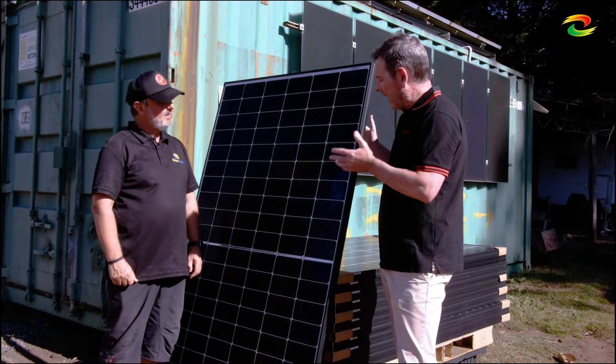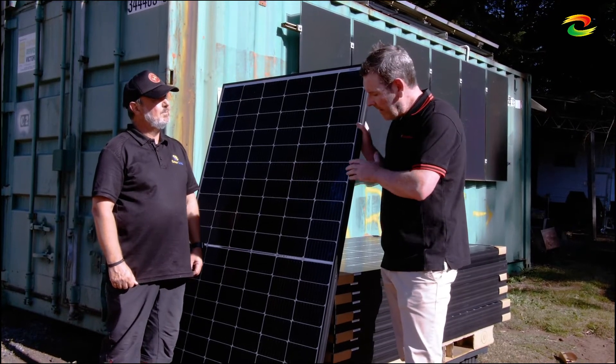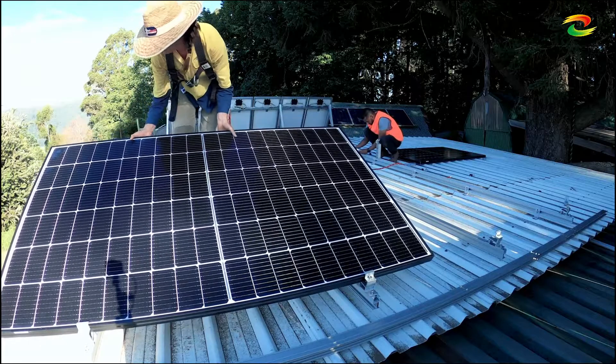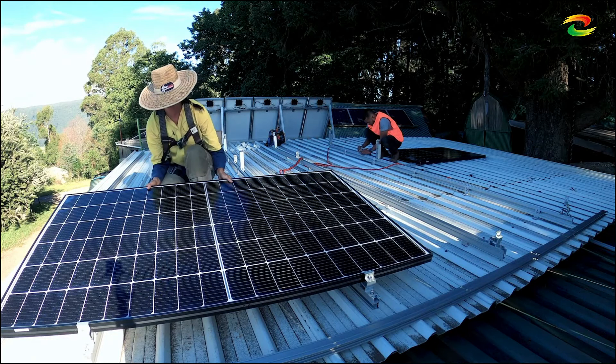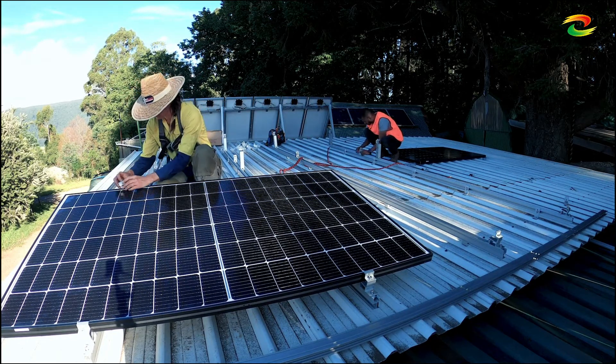So this is probably our standard residential module now — 370 watts, black frame, half-cut cells. There are some great advantages in terms of better shade tolerance. We've got multi-bus bar cells, so you've got a better ability to endure microfractures, if worst case scenario, they should occur.